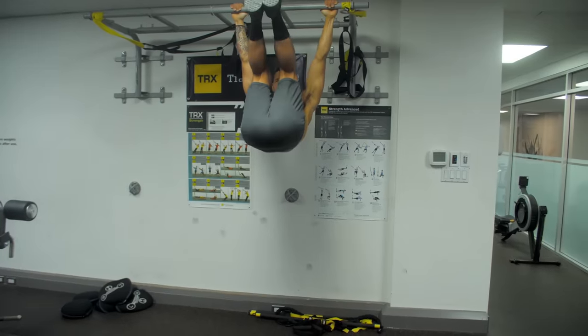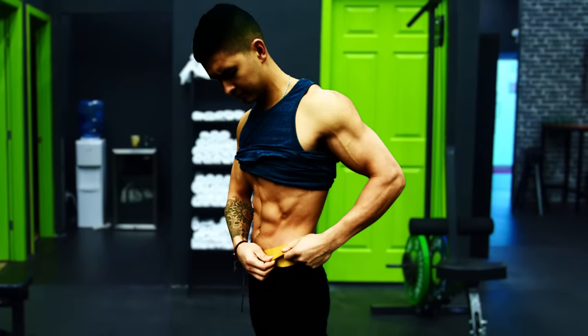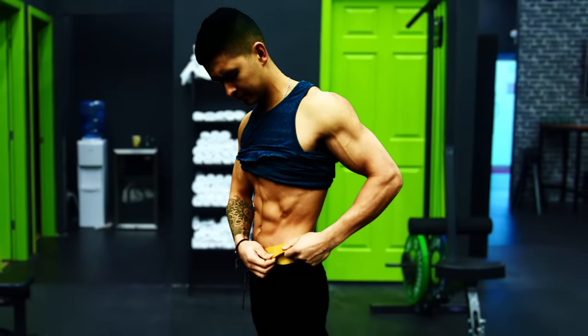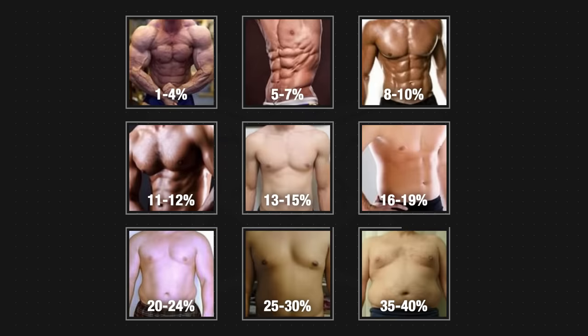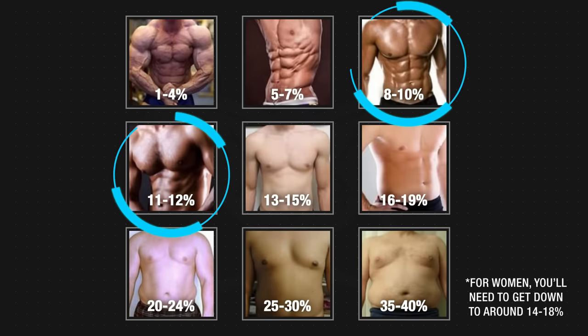Let's face it, acquiring a sculpted set of six-pack abs is a goal that most of us want to achieve. Most of us also know that in order to achieve this, we need to strip off the excess fat that's covering our abs by focusing on our diet. And you'll have to do this until you get down to at least around 10 to 12% body fat for men and around 14 to 18% for women.